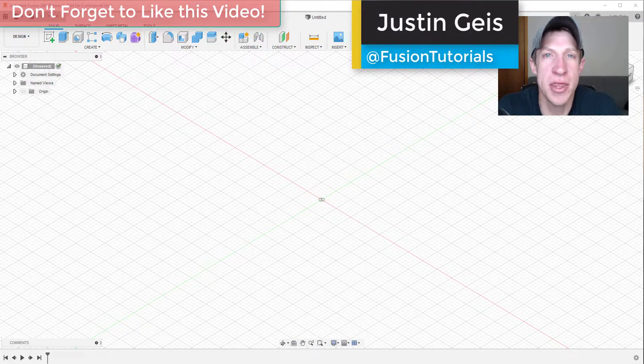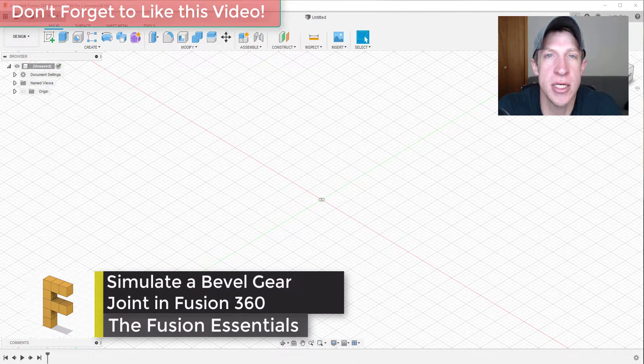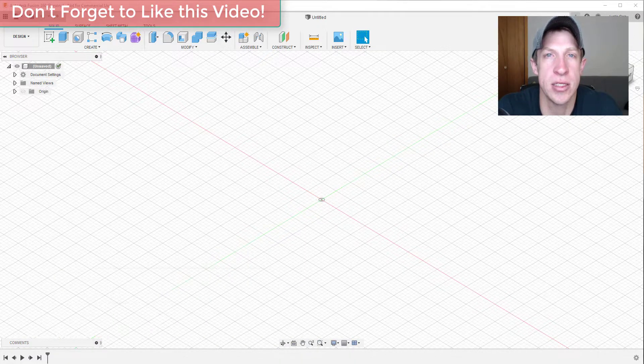What's up guys, Justin here with FusionEssentials.com, back with another Autodesk Fusion 360 joint tutorial. In today's video, we're going to learn how to create a joint to simulate the movement between two gears that are at 90 degrees to each other. Let's go ahead and jump into it.